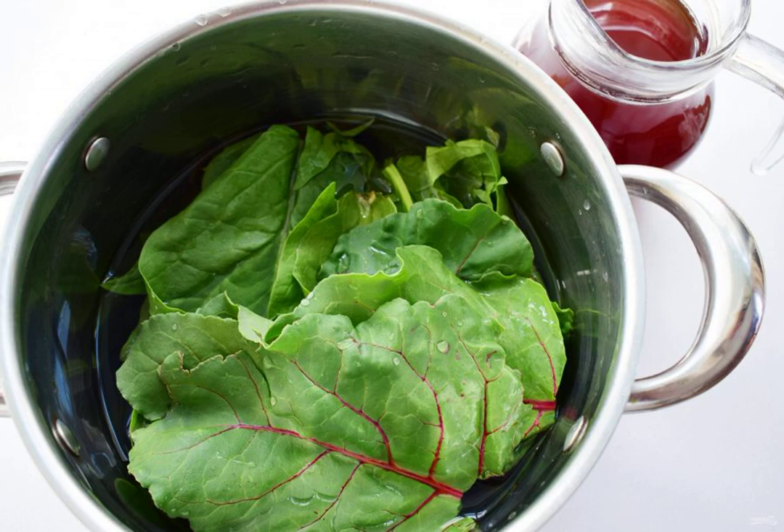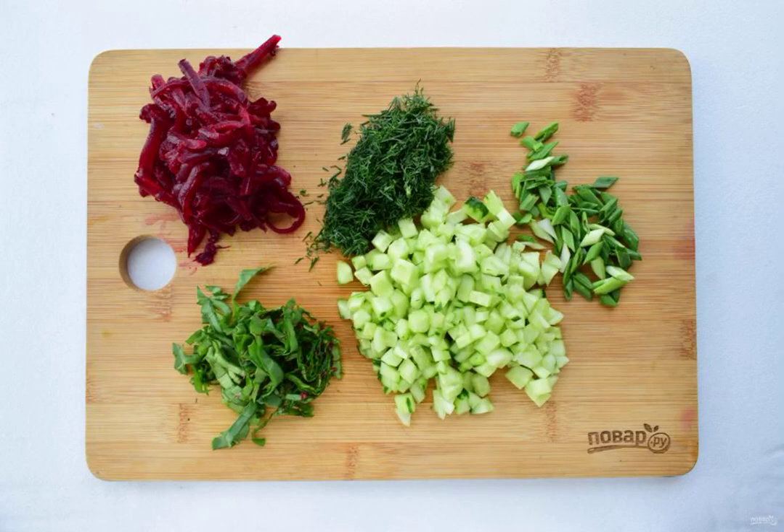Drain the broth and chop the tops with a blender. Grate the beetroot, chop the dill, cut the onion into feathers, and cut the cucumbers into cubes.